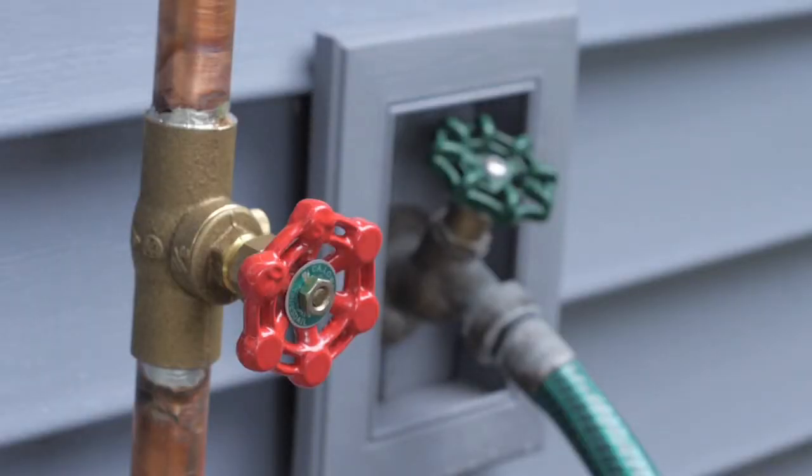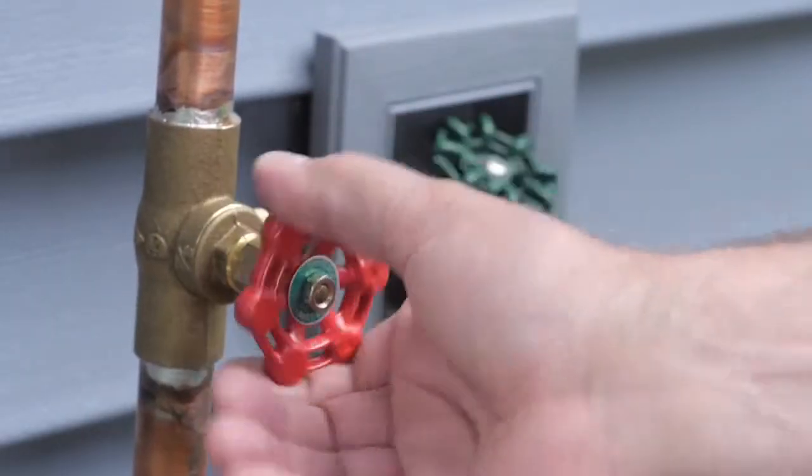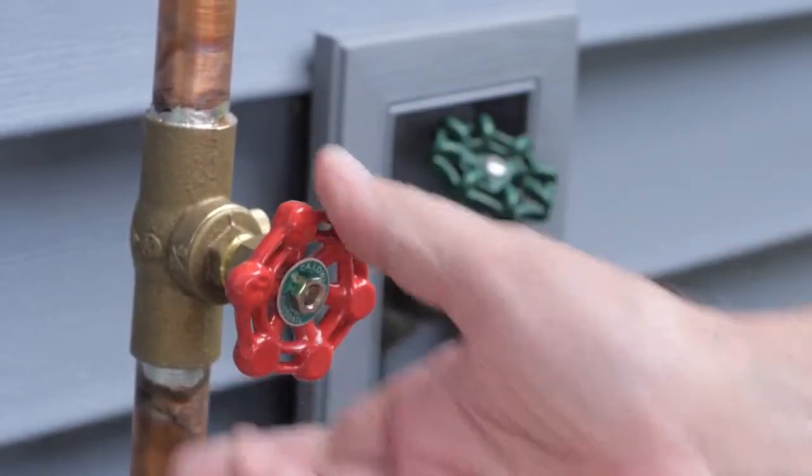Older homes may have a valve like this. To turn off the water, turn the valve clockwise until it stops.